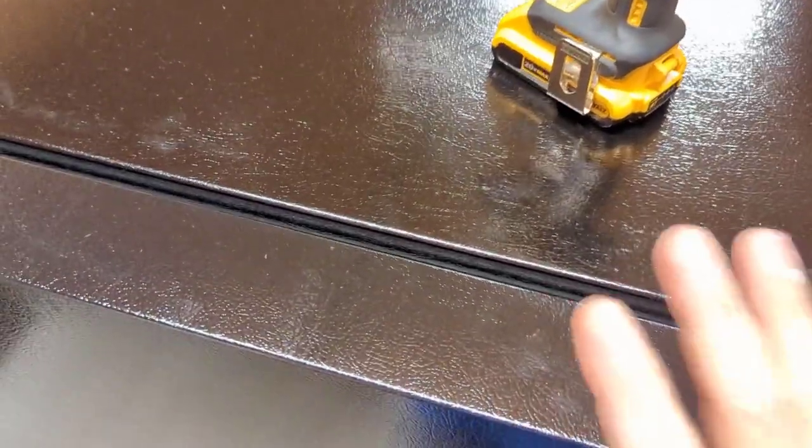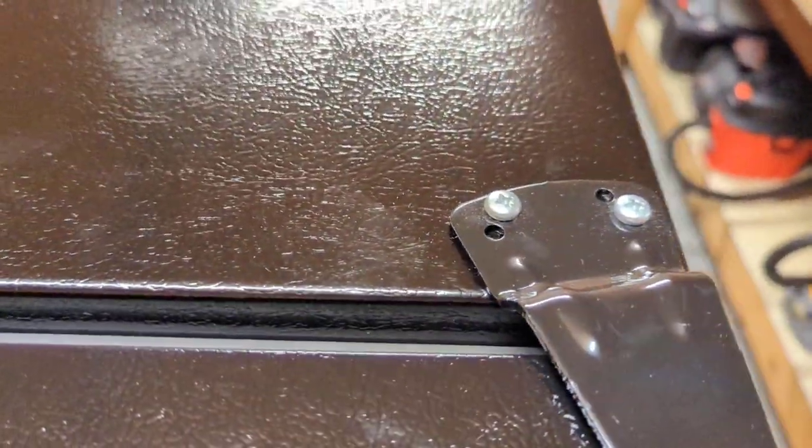You always want to start at the top and work your way down to the bottom when flipping your doors. We'll start right here with the hinge for the freezer door.